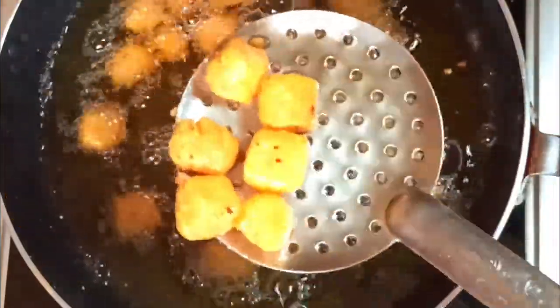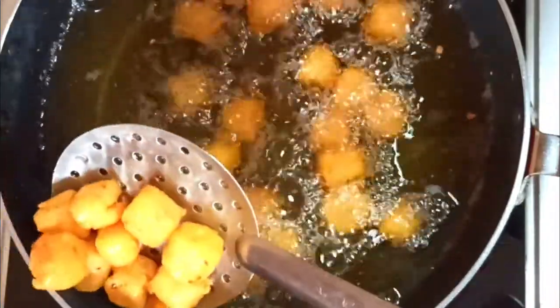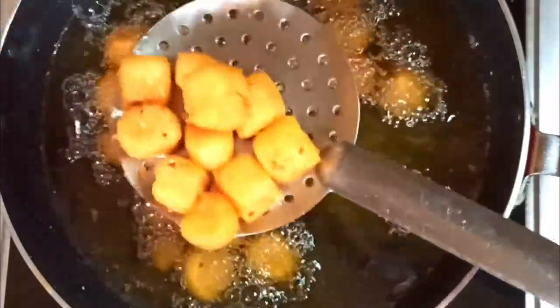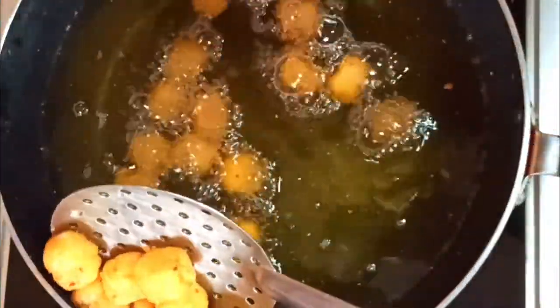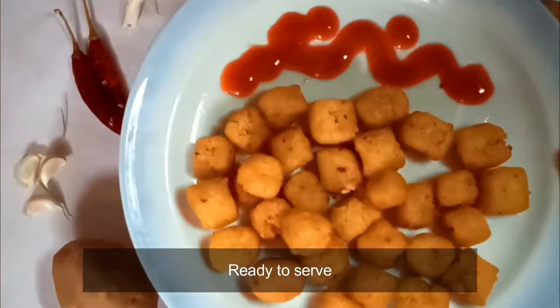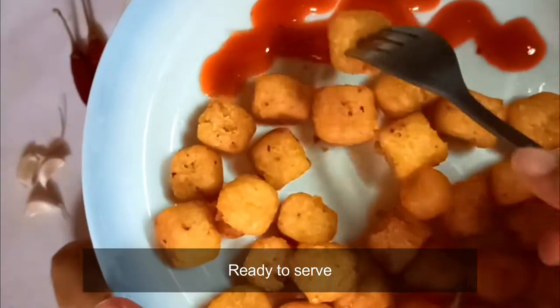As you can see, they have turned a nice golden brown color, so reduce the flame and remove them, transferring to a plate. Keep tissues on the plate so the excess oil can be absorbed. Look at how crispy they look! You can enjoy these with ketchup or mayonnaise — every bite is crunchy and it tastes just like the McKee potato bites. Enjoy!